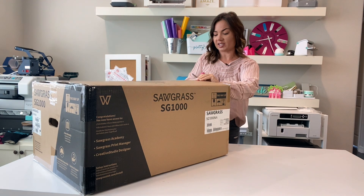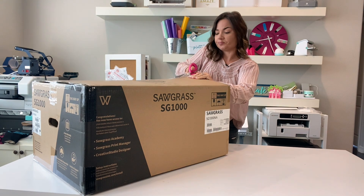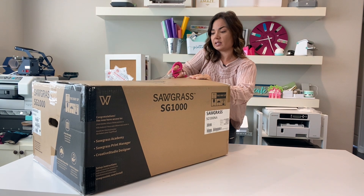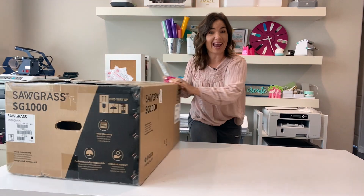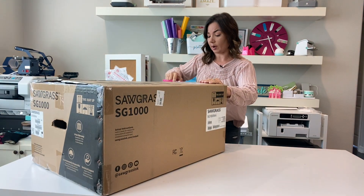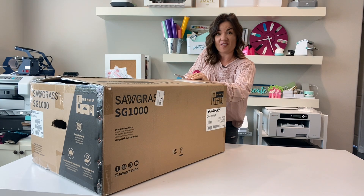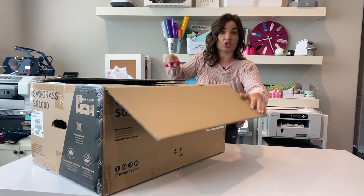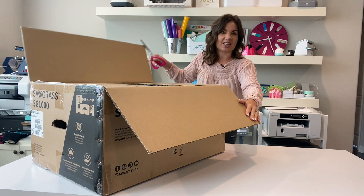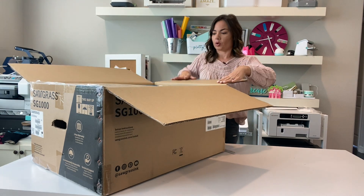The SG-1000 is an 11 by 17 sublimation printer. It takes Sawgrass sublimation inks. It can be used with a Mac and a PC. It's easy to set up. All of the tutorials I already have on the SG-500 — which is the smaller version — work for this one as well, along with the SG-800. Those are just the older versions.